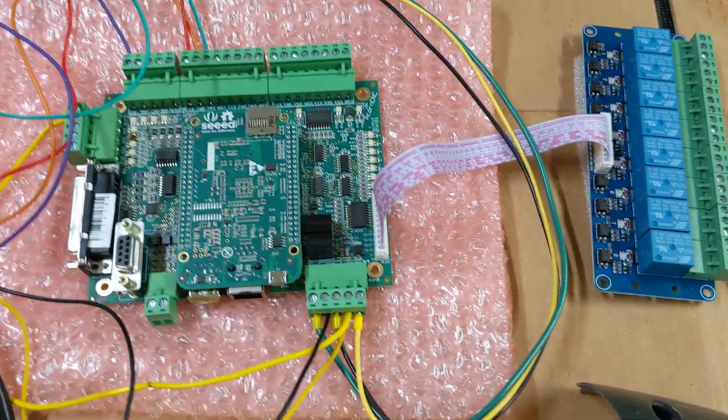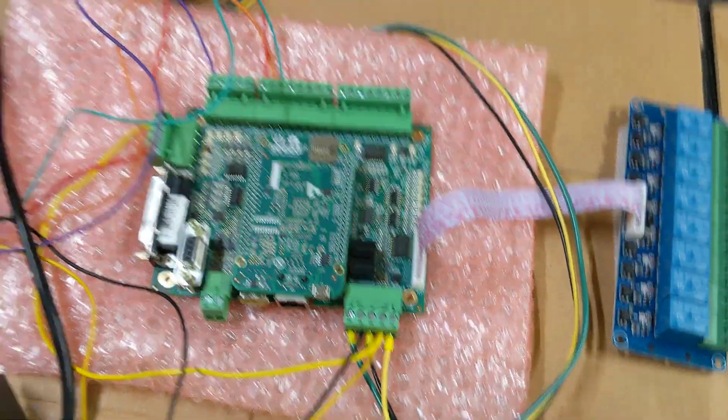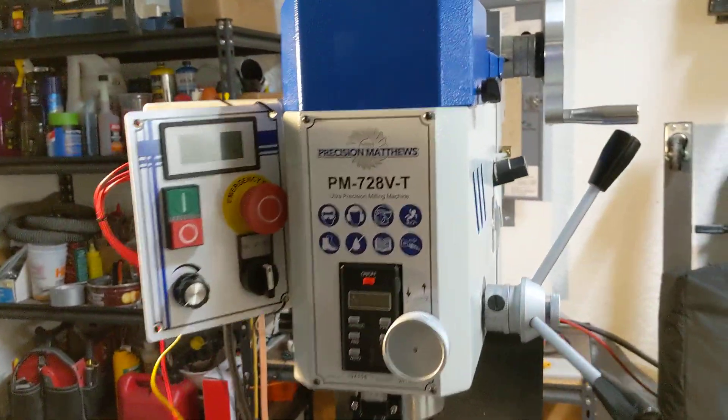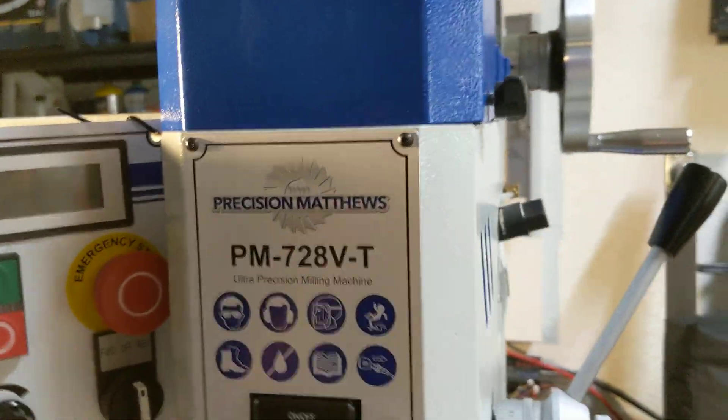So that's the Acorn side of it — that's fairly simple. Over here on the machine side of it, it's a little bit more complicated, but not much.